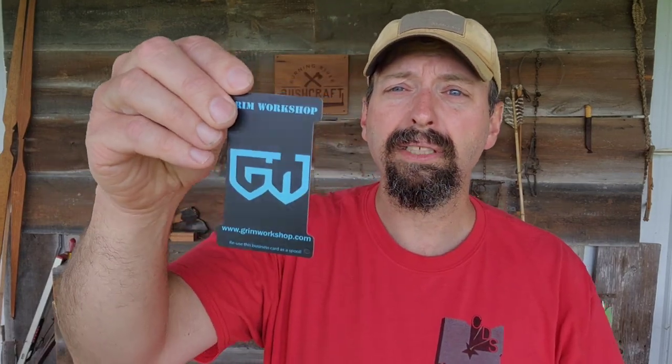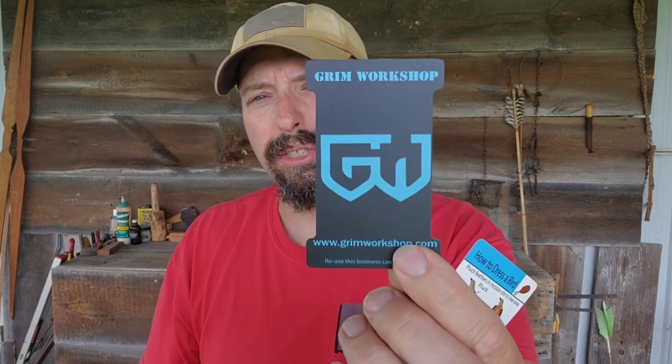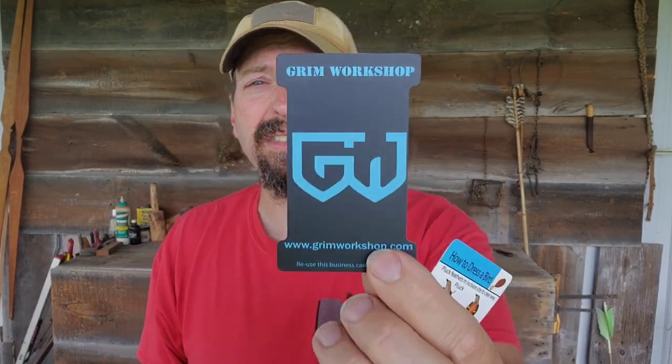The Grim business card holds line as well. When I make a micro fishing kit, I usually use the indentations here — I find it's more convenient to use than the cards that feature indentations on them.